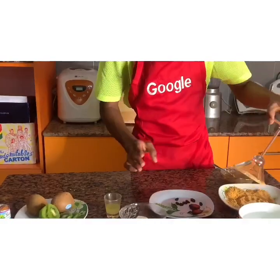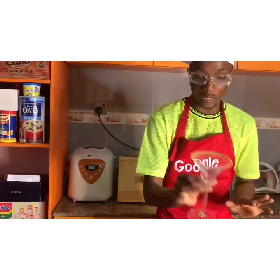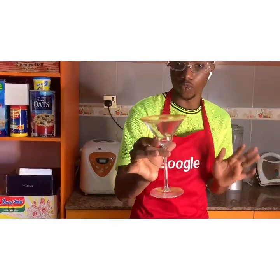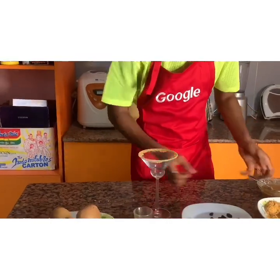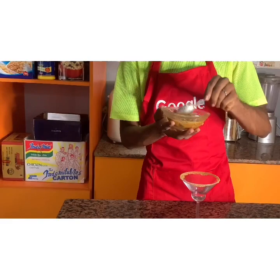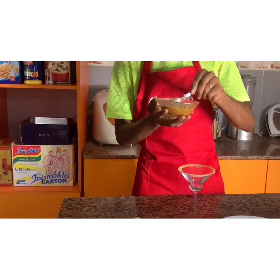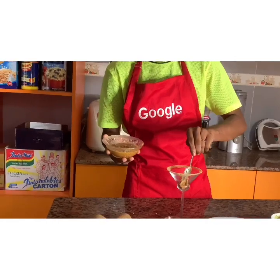We put a little bit of oil by the edges of the bowl and dip it in our biscuit crumbs to make the presentation and dressing look really fine. Then we have our biscuit pudding that we made earlier, and we pour just a little bit of it in here.